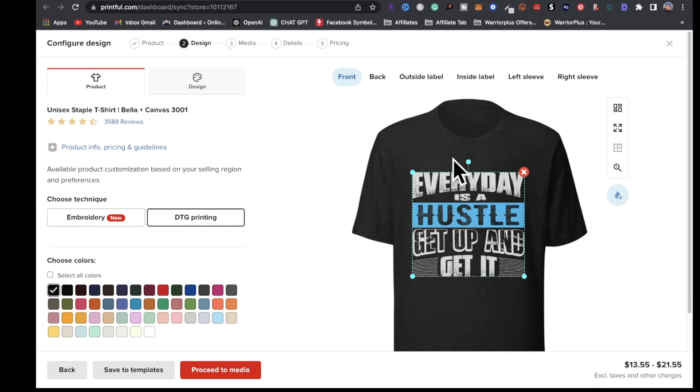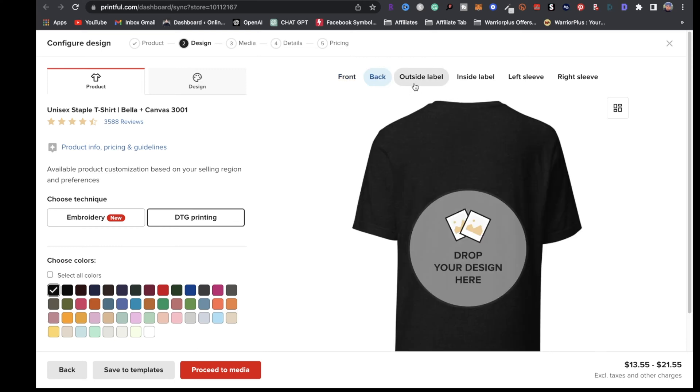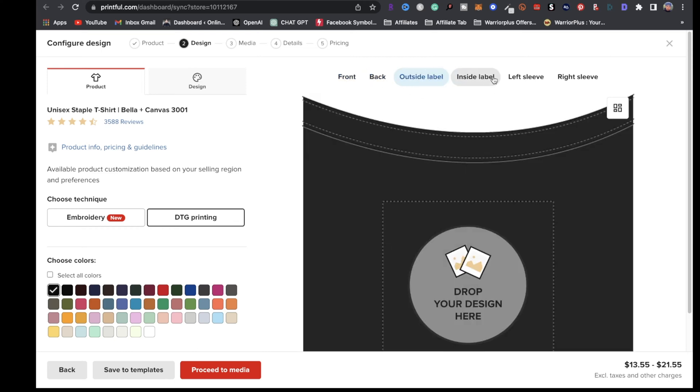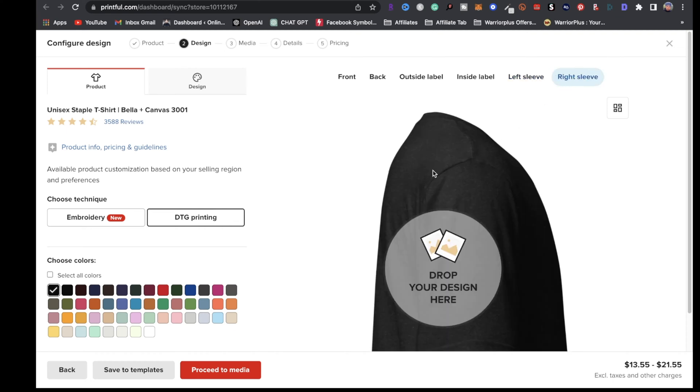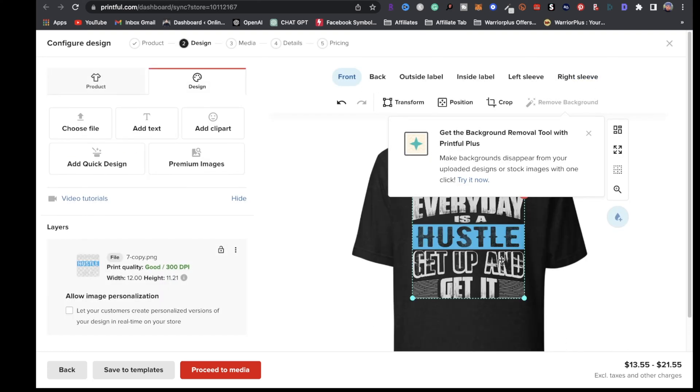The next step is if you want to add a design to the back, you can do so. If you want to do the outside label, the inside label, the left sleeve, or the right sleeve, you can — just factor in the extra costs that come along with it. For the sake of this tutorial, I'm just putting a design on the front.